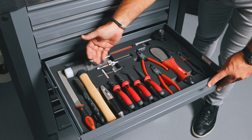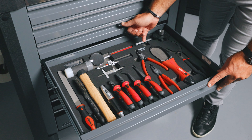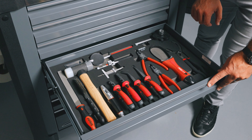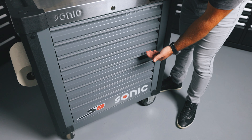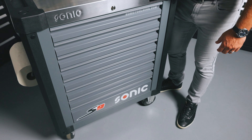Drawer four is our utility set. We've got a file, hammer, combination pliers, needle nose pliers, snap ring pliers, an oil filter set, and a feeler gauge. And in this set the rest of the drawers are empty.